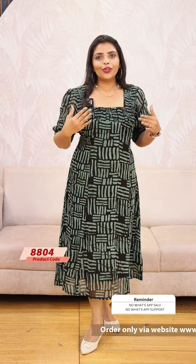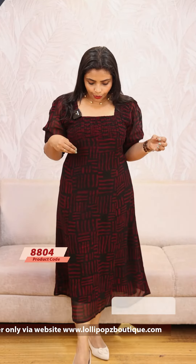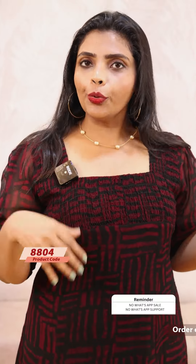Next, we have a green tint dress in the same pattern — $999, ready to dispatch. Next, we have a deeper maroon shade, a kind of deep maroon color. It is a very nice dress, a different type of dress.